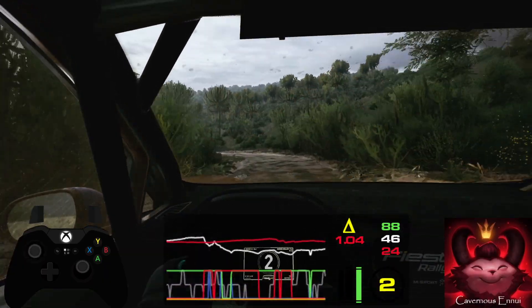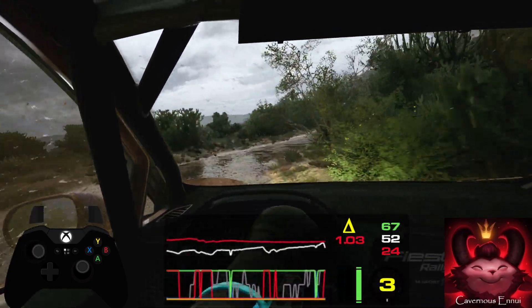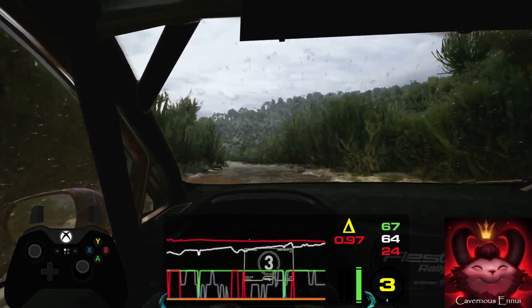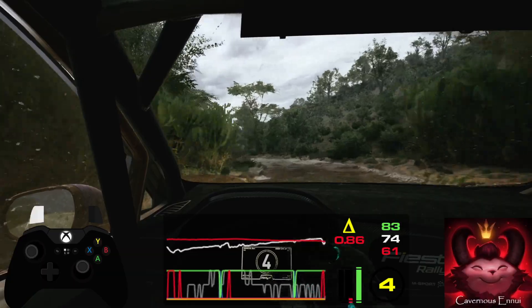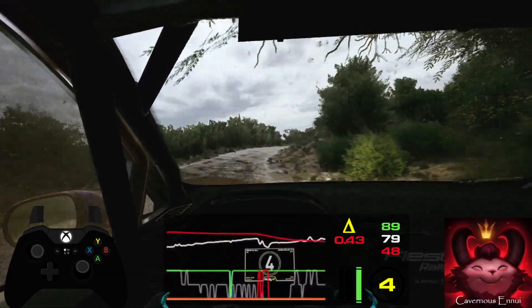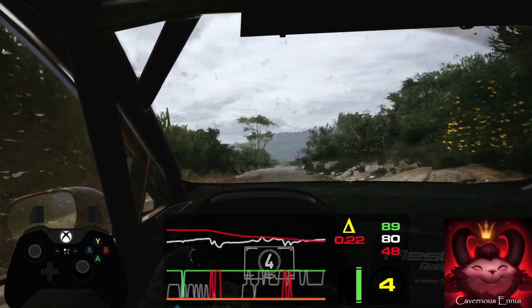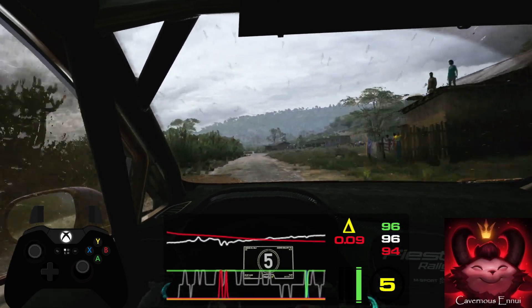2 right, 40. Slight left, 50. 4 left, tightens, 50. 5 right. And right over crest, 180. 3 left, past junction, bad bump, 60.